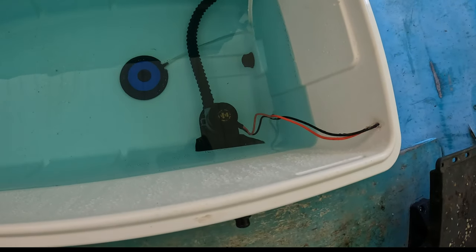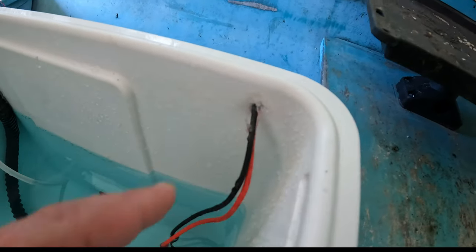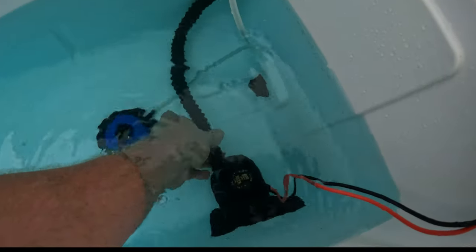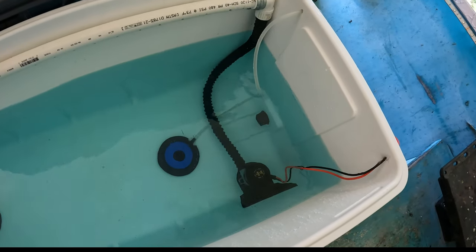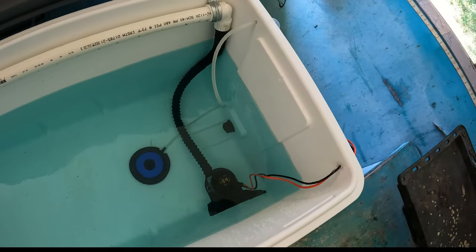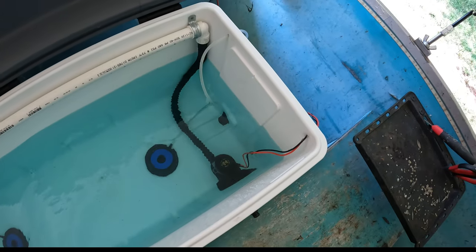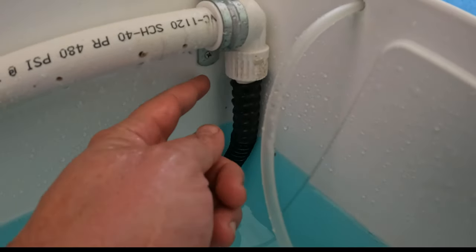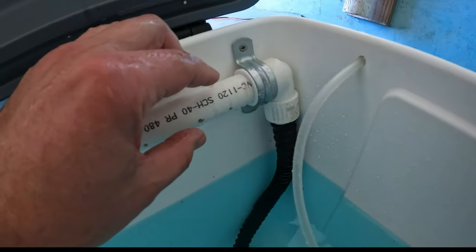I also got at Academy Sports an 800-gallons-per-hour bilge pump that I used to feed the spray bar. What I had to do was drill a little hole in the side of the cooler, pull the hose out, and I used some marine silicone to seal that hole up. I then used a tube from one of my big pond pumps — I had a bunch left over — but as long as it can hook to the bilge pump you're fine. They also sell hoses at Academy, and then I went to Lowe's to find an adapter piece that would hook up to the hose and connect to the spray bar.